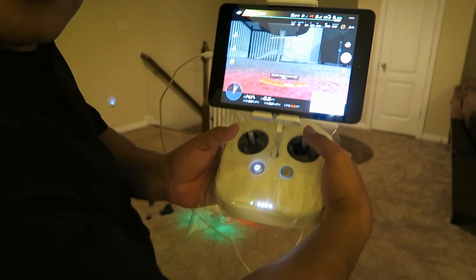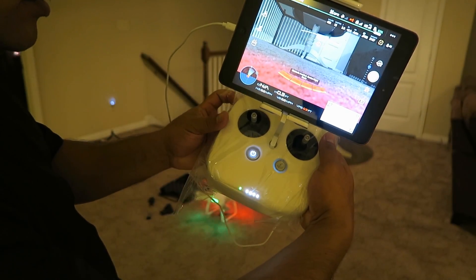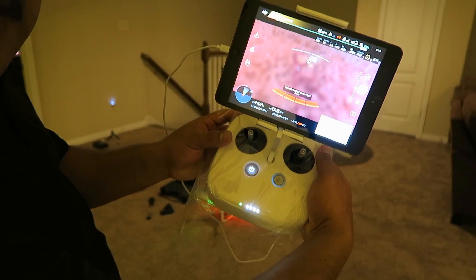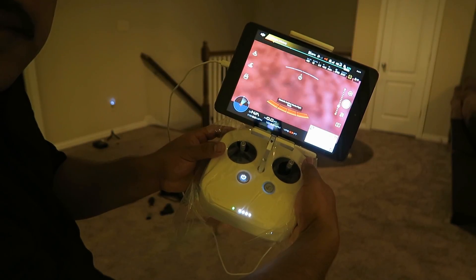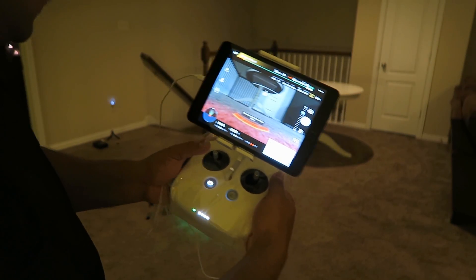Now look at the camera — I'm going to move the camera. So the drone is looking under the table. The alarms keep going off because of the close proximity to objects.